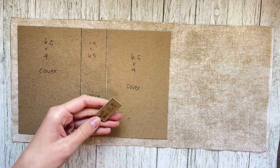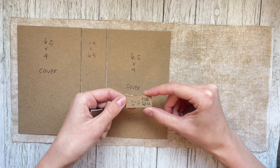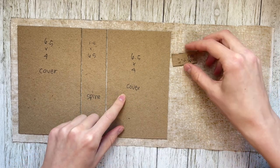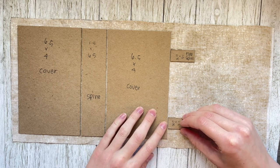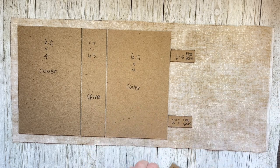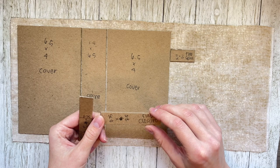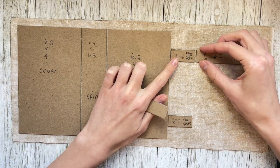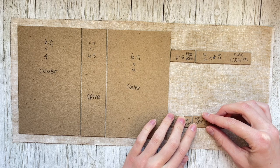And then your flap spine — for this, you can choose the height you want, but make sure that it is the same width as your spine, so 1.5 inches. I'm going to put two of them; you can do one. I'm doing two skinny ones. Get them about the same width from each other. And then these are your flap closures — they're going to be on the front cover. Make them the same height as your flap spines and get them right there next to each other.